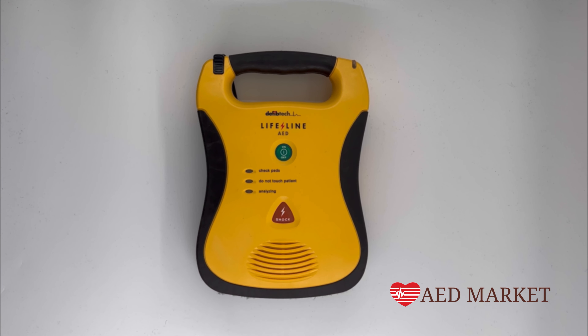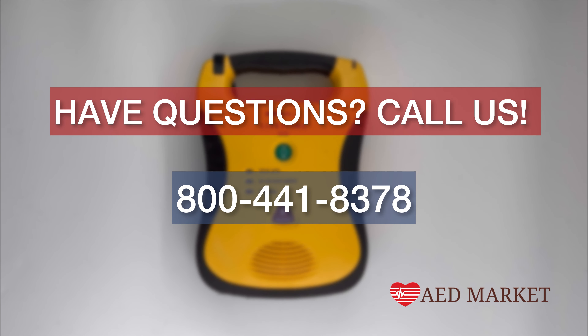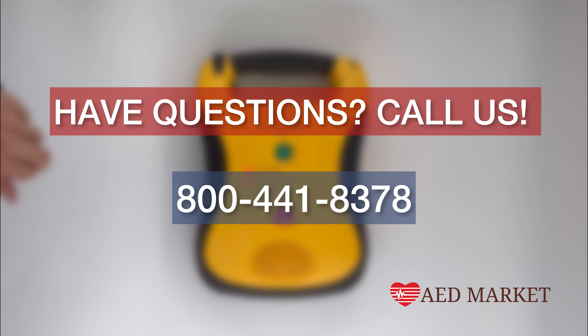If you have any inquiries or wish to explore purchasing options, don't hesitate to reach out to us. You can contact us at 1-800-441-8378 or visit our website at www.aedmarket.com.